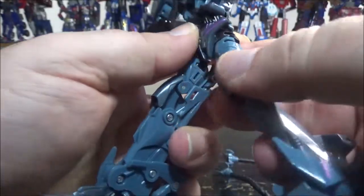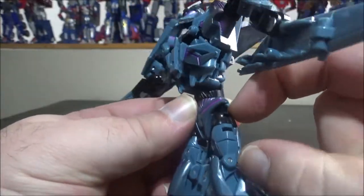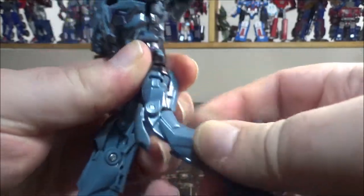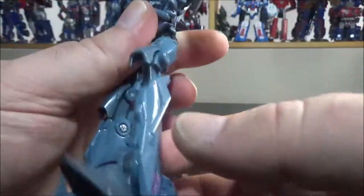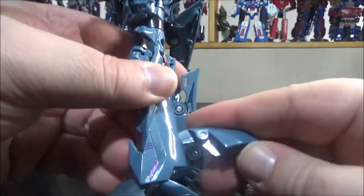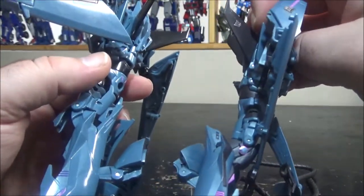The waist is loose on mine. The legs can do a split but not very far. There's rotation at the upper thigh. He has super tiny thighs with a huge lower leg, and a sort of double-joint knee that only goes forward — not much backward articulation. Leg articulation overall is not that great.